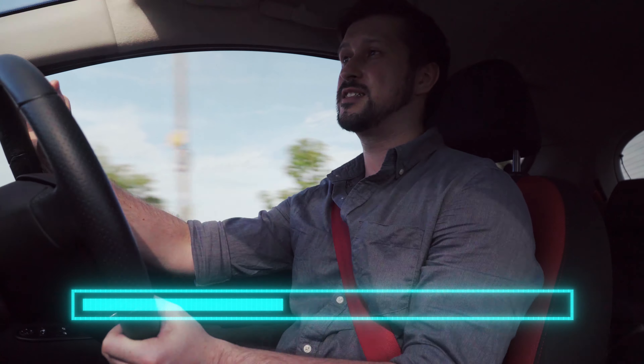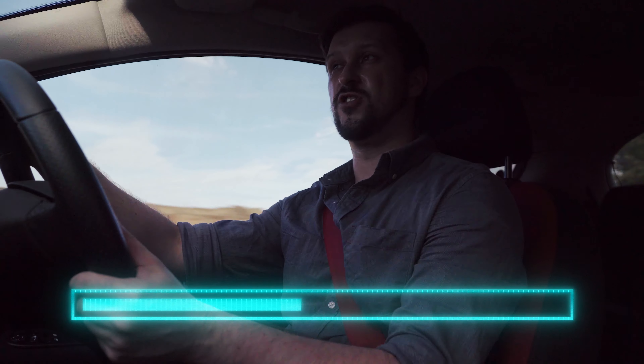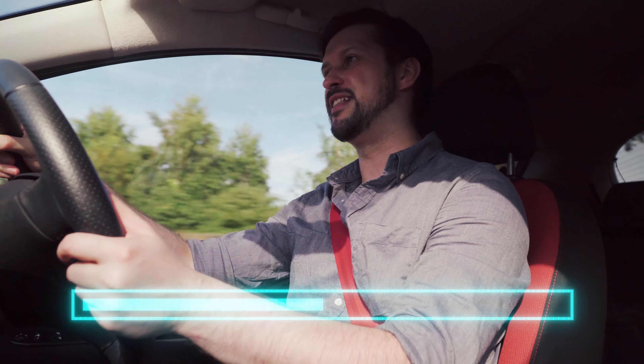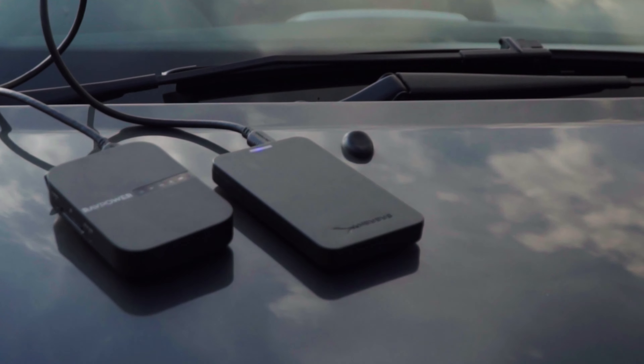So the Gnarbox has built-in wireless, a built-in SD card reader, and a built-in SSD, and you're able to connect it to your computer. But I actually found something that is 30 quid, where you can plug in any SSD or hard drive that you want. This device is called the RavPower File Hub.